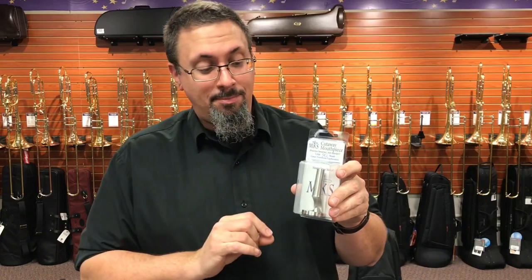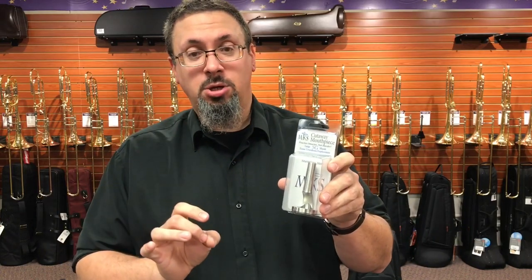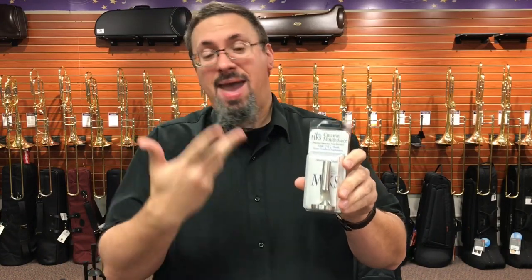The whole idea behind the Cutaway Mouthpiece is that it is combining a mouthpiece visualizer, a practice rim, and a burp — giving, frankly, a lot of the benefits of both without maybe necessarily some of the drawbacks that we might see from a few of these other devices.